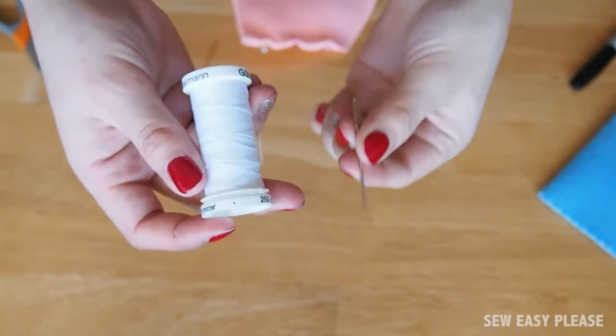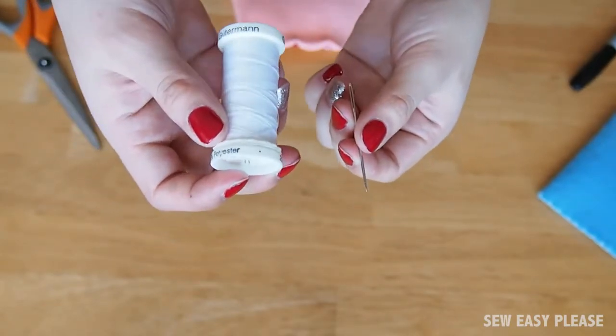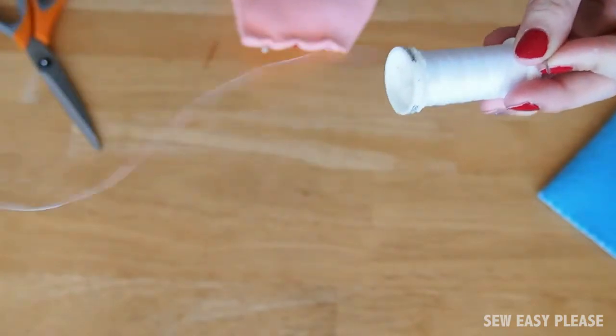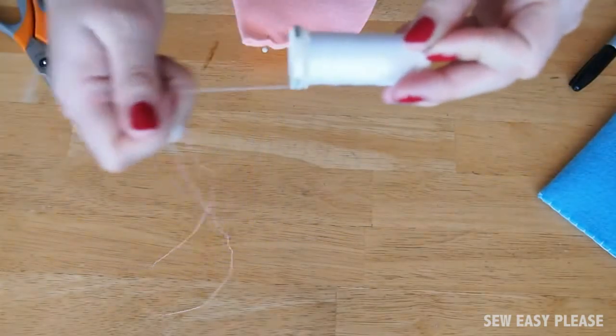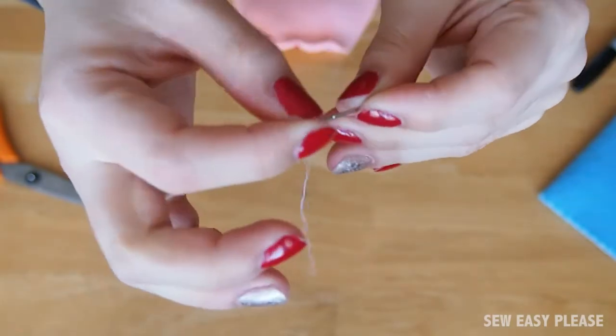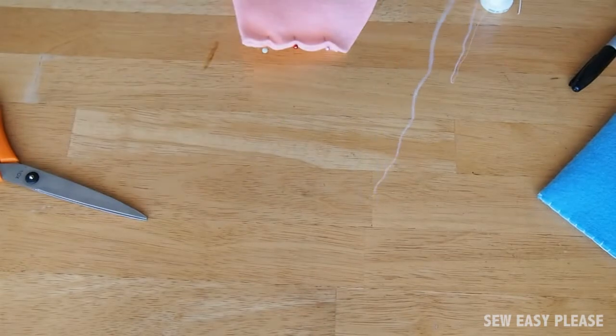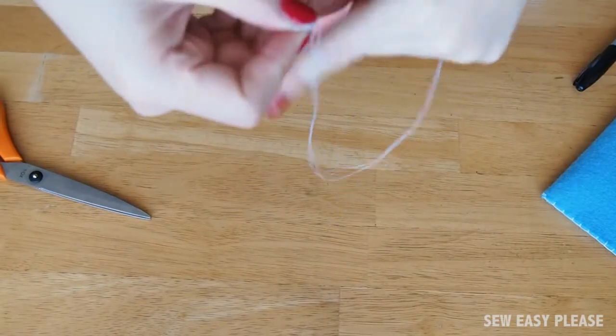Now on to the sewing part. Grab a thread and needle. I chose white thread because I like how it goes against the pink felt material. Cut about one and a half arm's length of thread so you have enough to sew around your little envelope. Thread it through and knot at the bottom about three times to make sure it's secure.